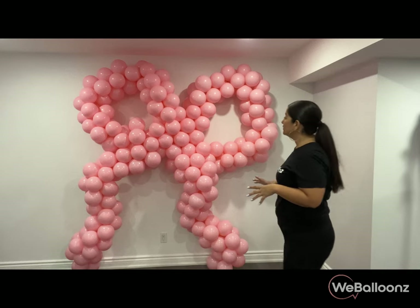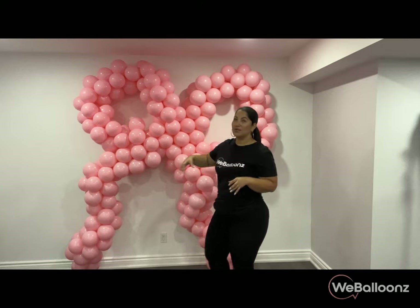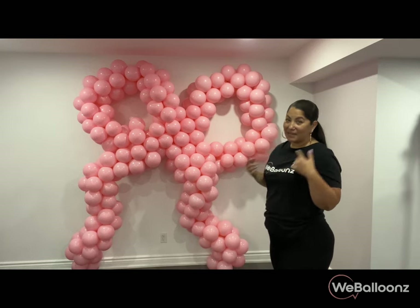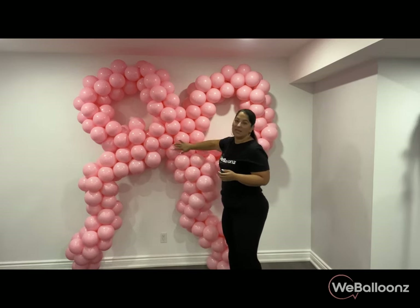I'm debating whether I want to put five-inch balloons here to define the center a little more — let me know what you think. You know how a bow has that middle part? That's what I'm trying to accentuate. I don't know if I'm going to do five-inch balloons — my husband is against it. I'll let you know.